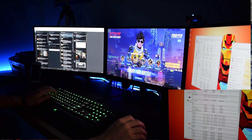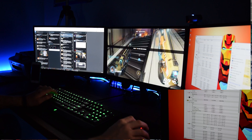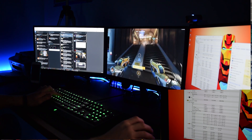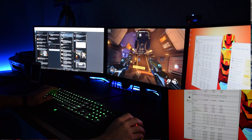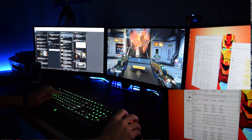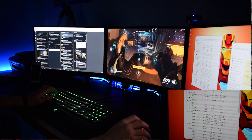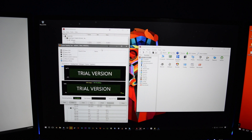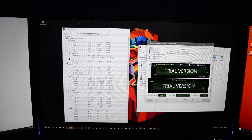Next is the Corsair H100i GTX at $106 on Amazon, configured in a push setup with fans exhausting out the top of the case. With the same ambient temperature of 22°C, under gaming load we saw a minimum of about 65°C and a maximum of about 78°C — slightly worse than the Arctic 240. In AIDA64, minimum temperatures were about 80°C and maximum temperatures were about 97°C, again underperforming compared to the Arctic 240.